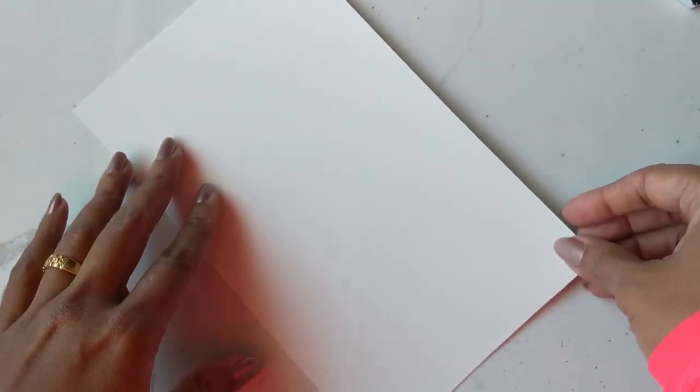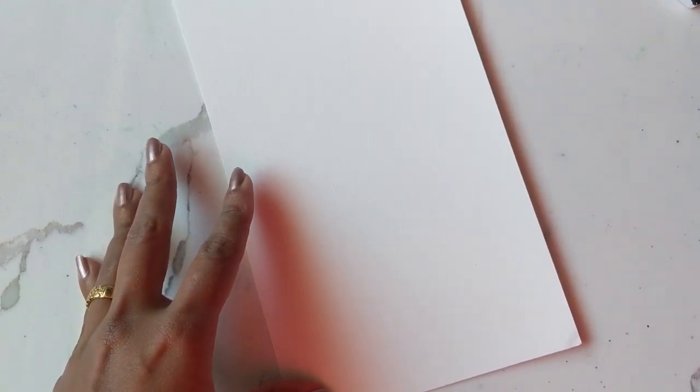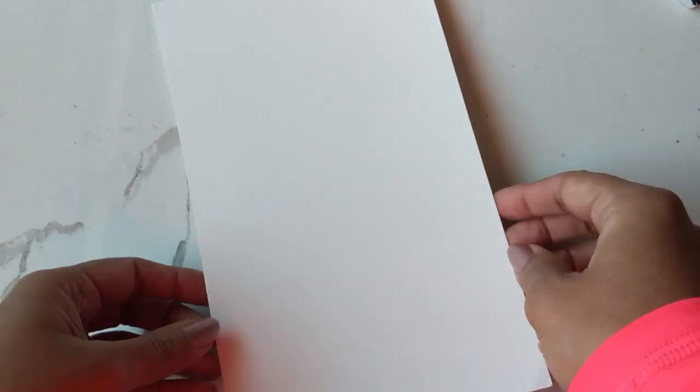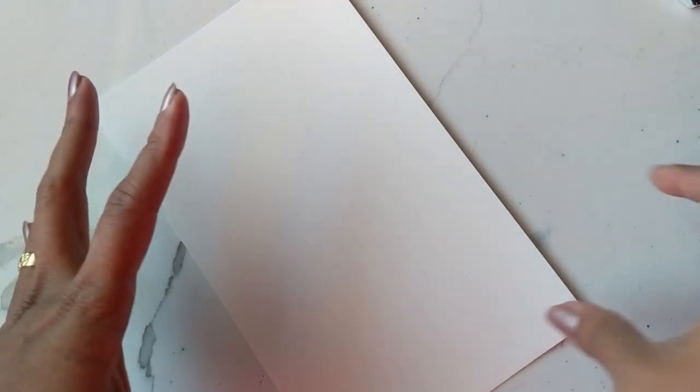Hi guys, it's Claris, and we are closer to Christmas now more than ever. So this is a tutorial that we're going to do today on those little snow globes, so I hope you're excited and ready to do this with me. I'm hoping it won't take us too long. Let me tell you really quickly what I'm using.